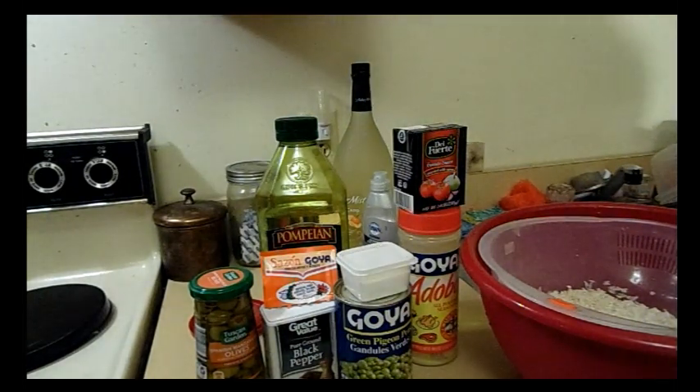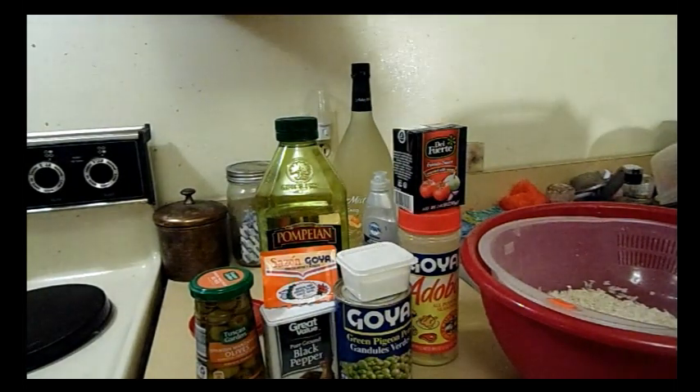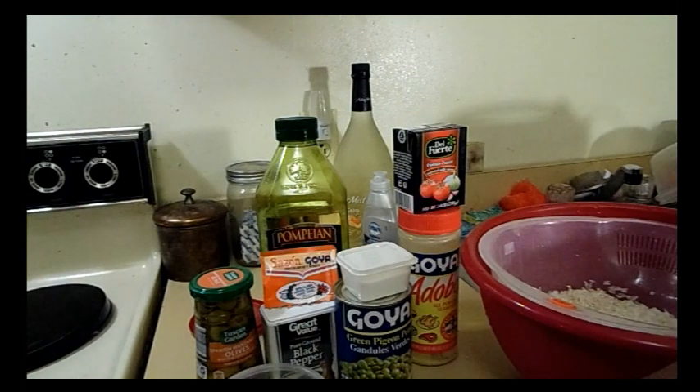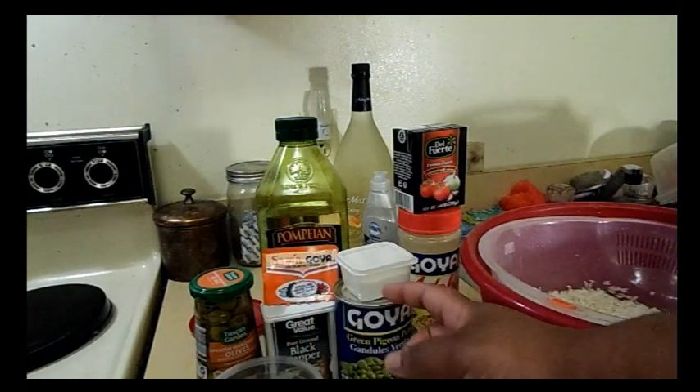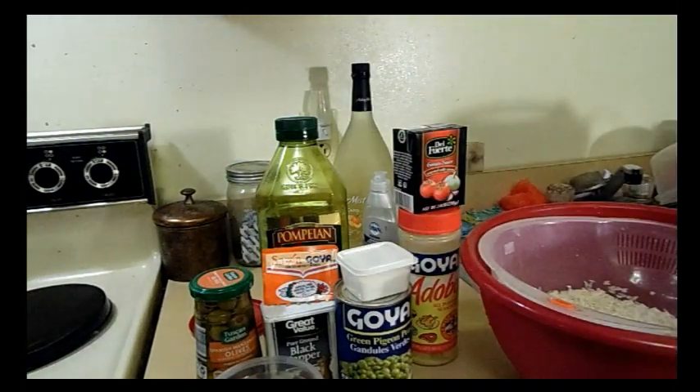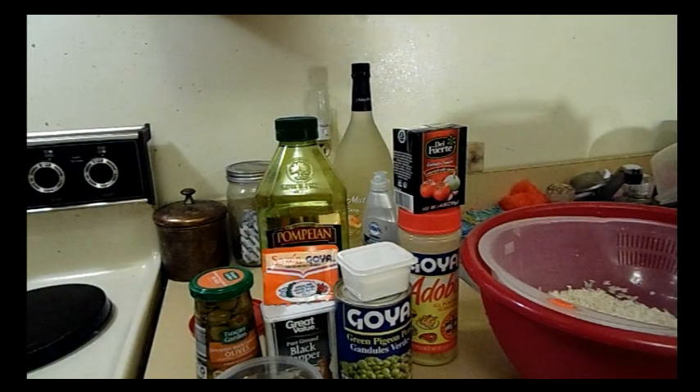I saw a recipe online for arroz gondolas in a rice cooker, and it had so few things — sofrito, maybe five olives, peas, rice, tomato paste, salt and pepper. And I was like, that's not how you make that. I know I don't make that, but I know that's not how you make it. So I was like, you know what, let me build a better version.